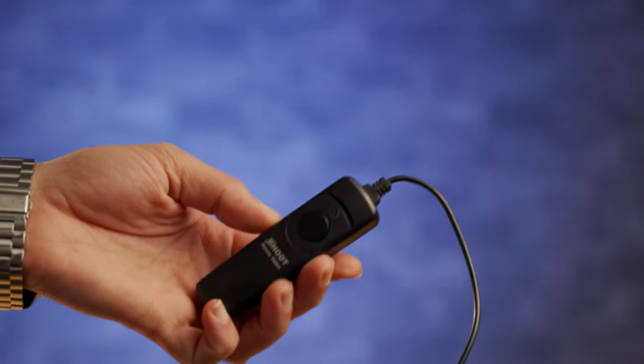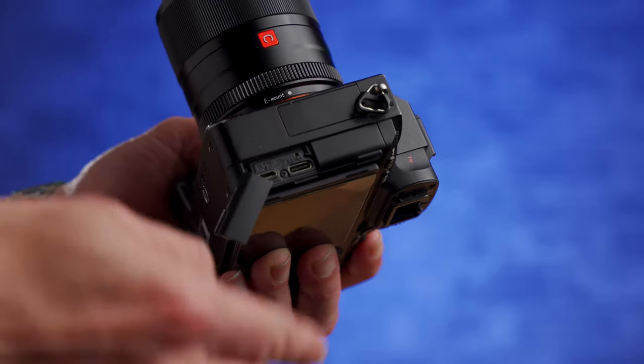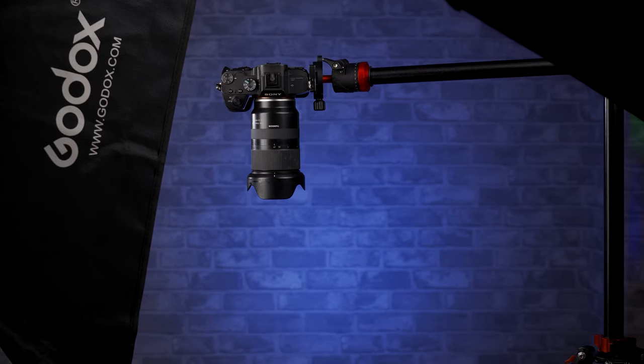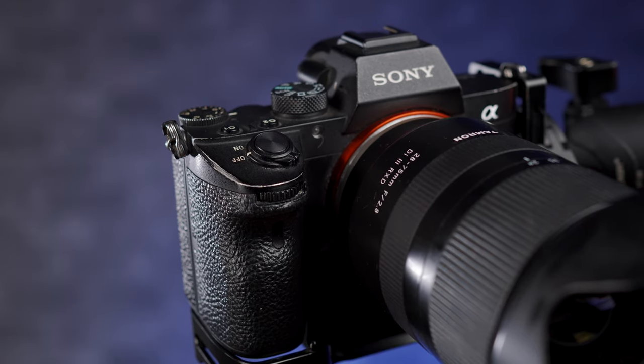The first one does sort of link into tripods a little bit, which is a shutter release cable. Some might connect to the camera wirelessly or use an infrared beam to trigger the camera; this one plugs into a port on the side of the camera, which means you can't go too far away from it. There are generally two situations where I'll use a shutter release cable, usually on a tripod as well. Firstly, if I have the camera high up in the air, or more often when I'm doing a top-down shot of a product with the camera overhanging — the last thing I want to do is push the shutter button because it's going to start vibrating the tripod.